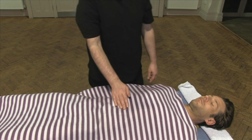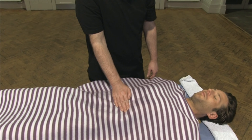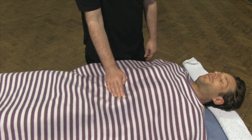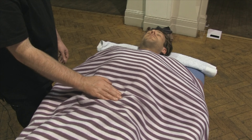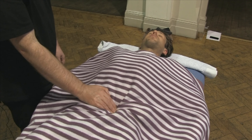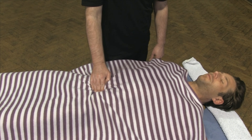Working in a clockwise direction, we're literally working with the client's breath. Take a nice deep breath in, and as the client exhales, just apply some pressure and just work under that band. Coming round to this side and continuing that motion.